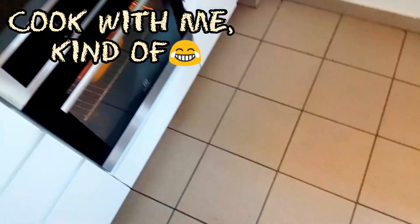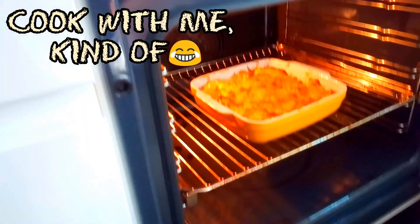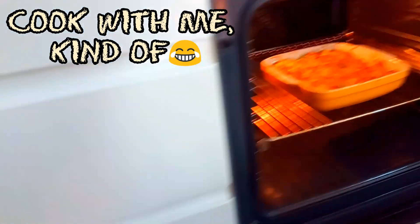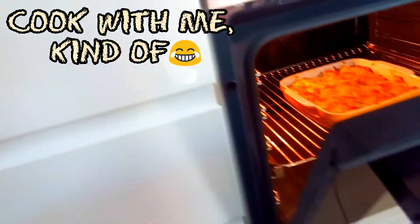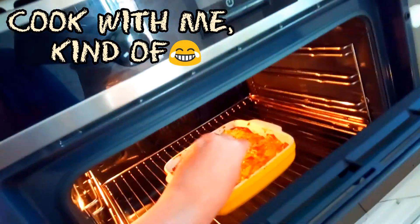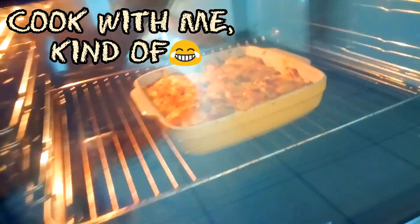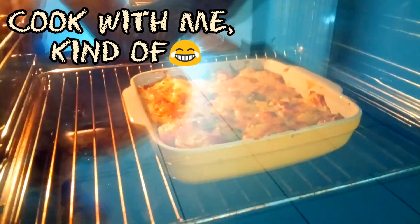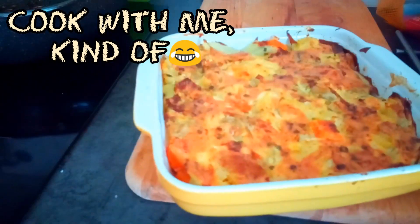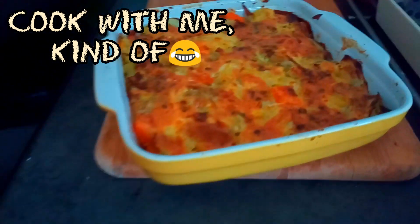I'm not sure if you can see but it looks like something is happening. We'll wait a little bit more and then we'll get it out. Wait, I have to see how it feels. Yeah, a little bit more but it looks fine.